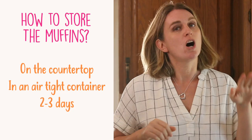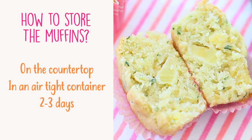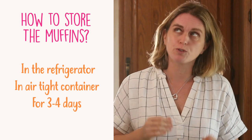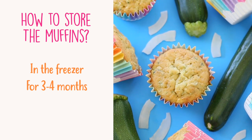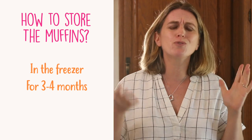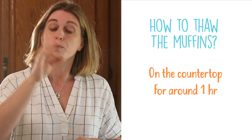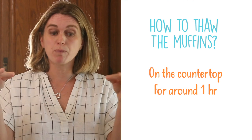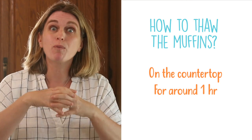The muffins can be stored on the countertop in an airtight container — to keep the moisture inside — for 2-3 days, or if it's hot outside in the summer, store them in the fridge in an airtight container for 3-4 days. You can also freeze the muffins; this is a very good recipe to freeze. Place them in a ziplock or freezer container and freeze for up to 3-4 months. To thaw, take the container from the freezer, place it on the countertop and let it thaw naturally. If you're using a ziplock, keep the muffins inside the ziplock — that's how they'll keep the moisture inside.